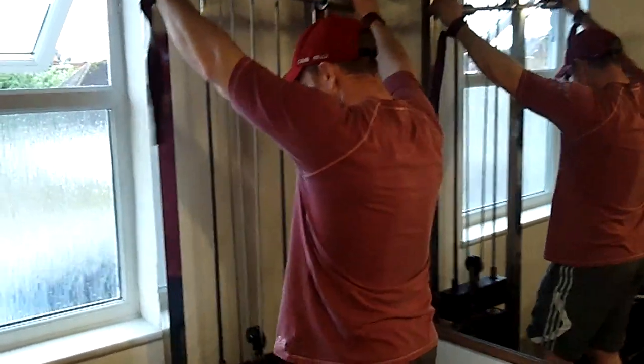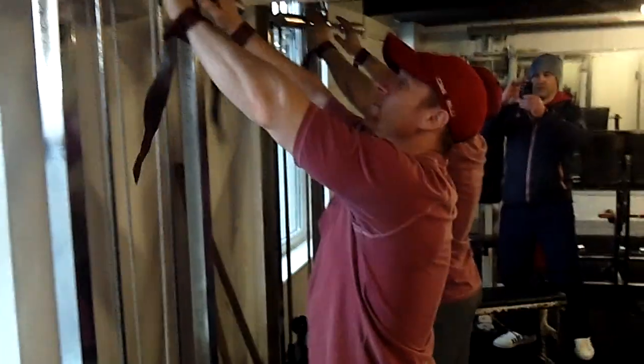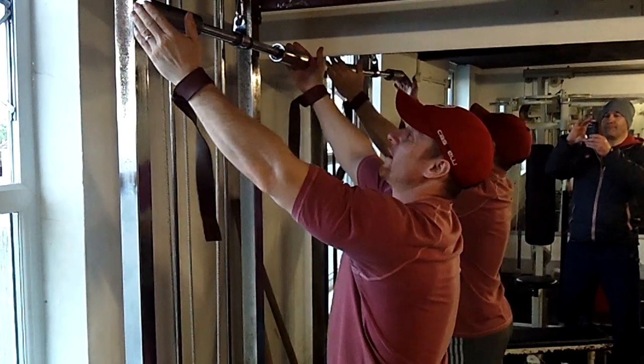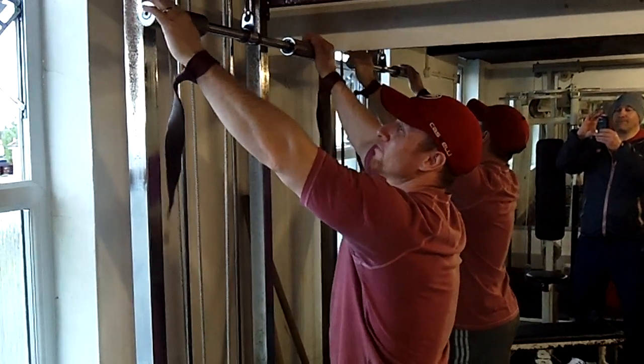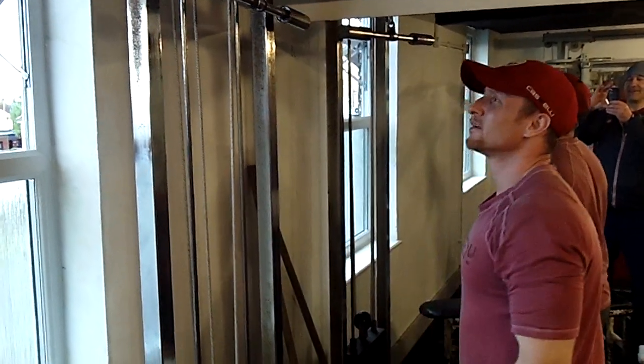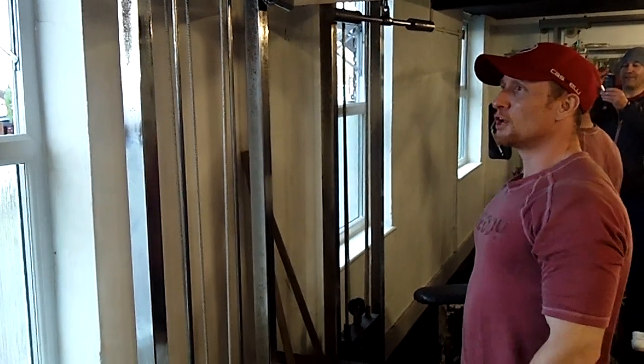That's a specially made bar, isn't it? Yeah, we had that fabricated from an Olympic bar that was a bit bent — we cut it down for us. We wanted some back ribs given I've got a little girl's hand, but it works nicely. Bit of initiative.